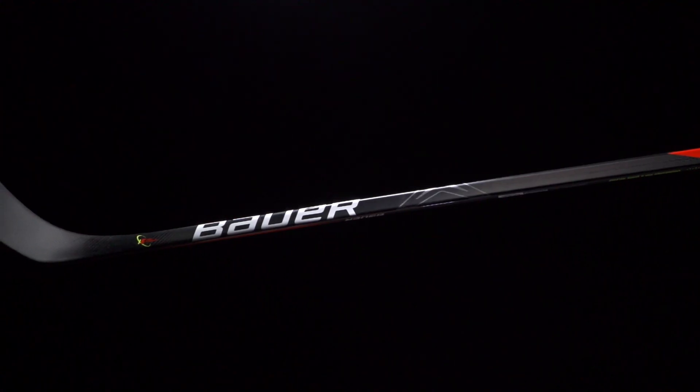What's going on guys, Chase with iDevHockey here to do a quick review on the new Bauer Vapor 2X Team hockey stick.